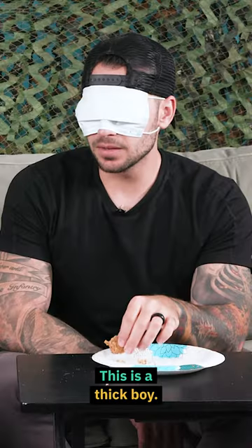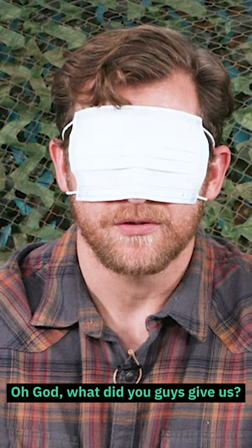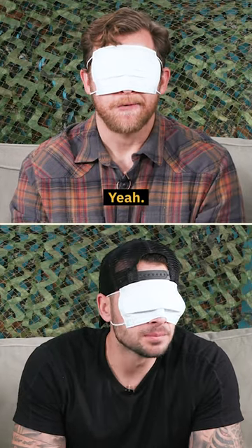This was a little real thick. This is a thick boy. It's a little wet and sticky, too. Oh god, what did you guys give us? I'm going to put it in my mouth. A lot of ingredients in this one. There's a lot going on with this one.